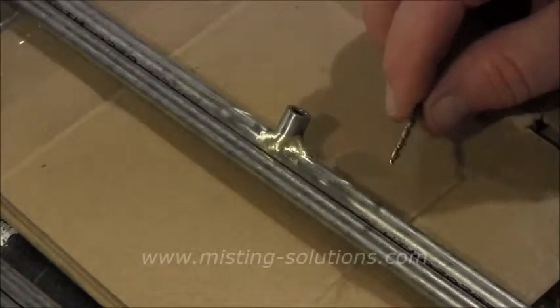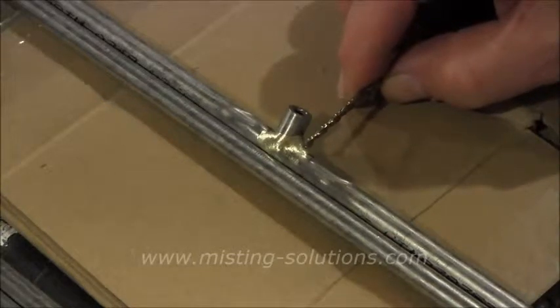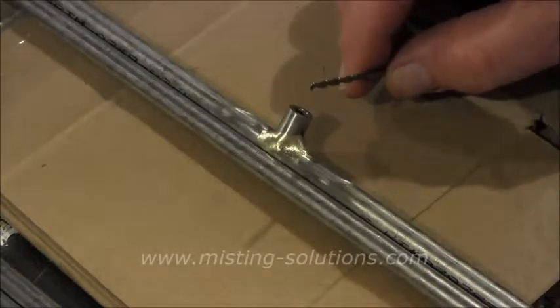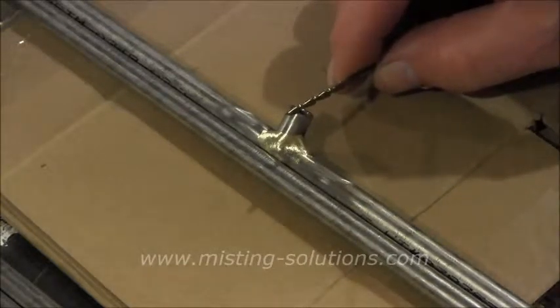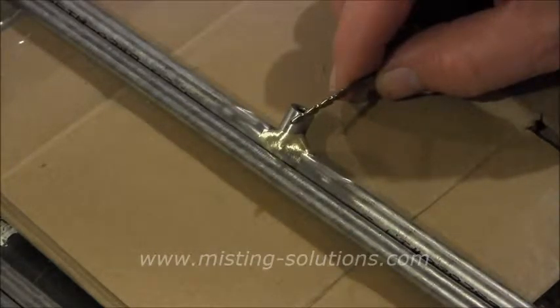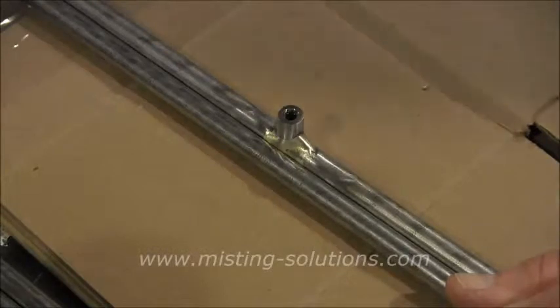What you use is a cobalt drill bit — this happens to be a 7/32" drill bit, that's about as big as you want to go. You could go a little smaller; 1/8" seems to be a little too big. Cobalt is about the best drill bits you can get, and you use these at a slow speed with the drill, because if you use it at high speed it will burn up the drill bit. On stainless steel you go slow, and I'll just start drilling without punching a center hole first — it seems to work pretty well if you keep the drill steady.